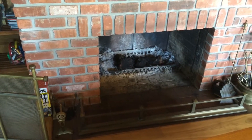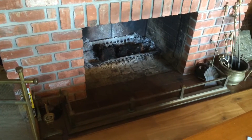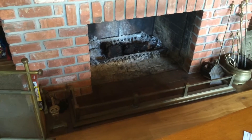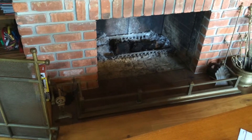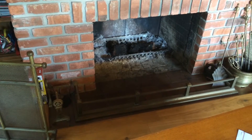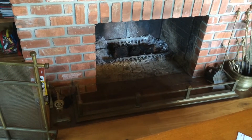When we clean a chimney, we don't always take all the ash out, because when it has a high grate like that, you're better off leaving some ash in. It acts like insulation and warms your fire up quicker.